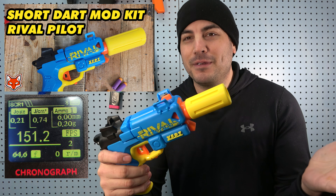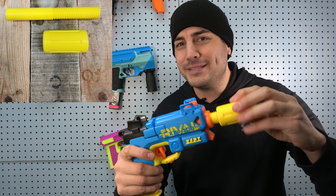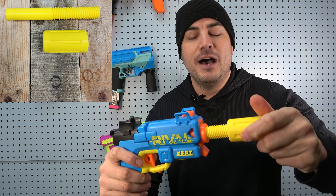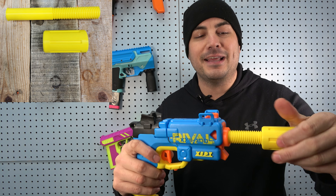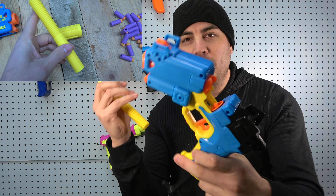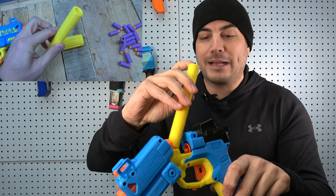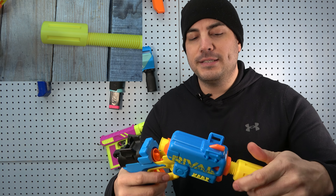Now we went ahead and did it here — same concept, just a slightly smaller barrel. It takes about 20 seconds to put this thing on, most of it just unscrewing the front. It's the same concept: we have the inline sleeve on the inside which you can just pull out, and you're back to rival. Or if you want to go back, just throw it in and screw the front on.